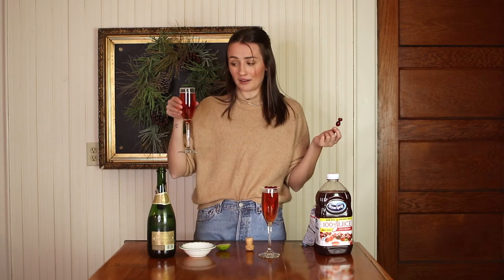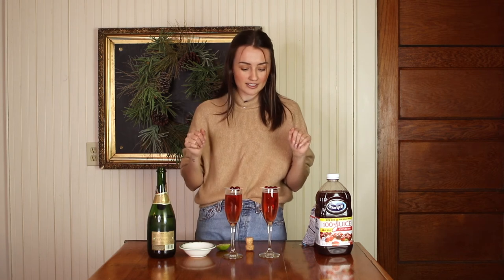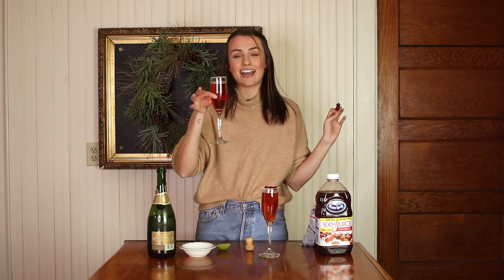I'm going to give this a nine. I like the apple pie on the rocks a little more just because it has more flavor. This is a really simple drink but great for maybe Christmas morning — have a little mimosa with cranberry juice rather than orange juice, or maybe New Year's Eve morning. That would be really cute, still in the holiday spirit. If you guys try this one out, please tag me in your pics!